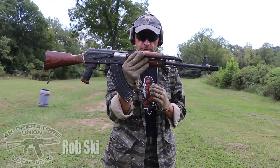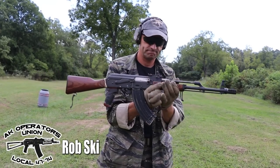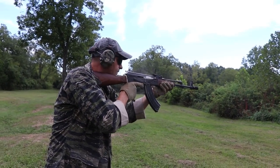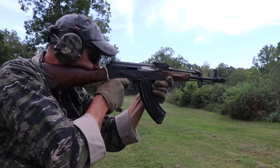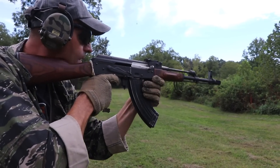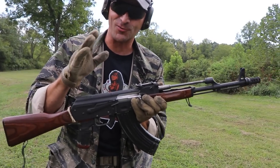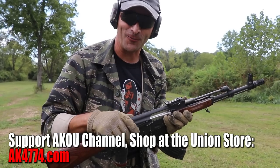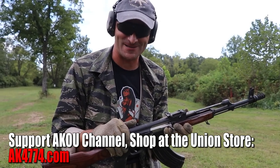What if I told you that you don't need the gas tube on an AK to function? And the gas tube really is not the gas tube. Let me explain. Welcome to episode 2 of AK Gorilla Gunsmithing.